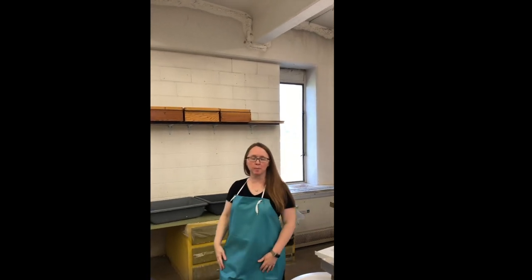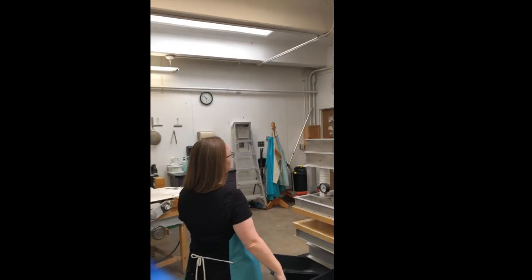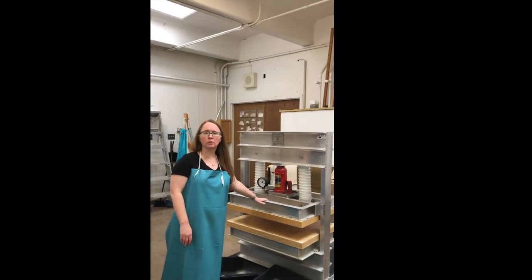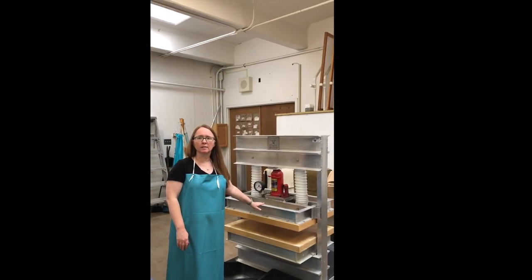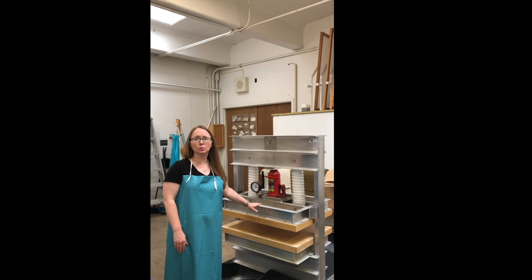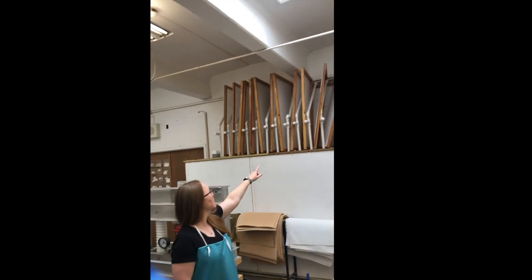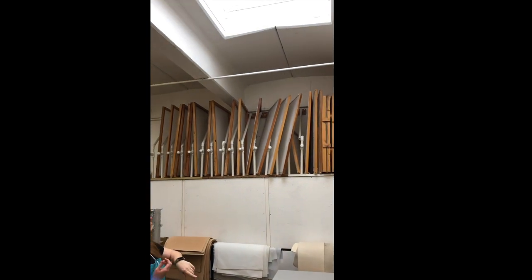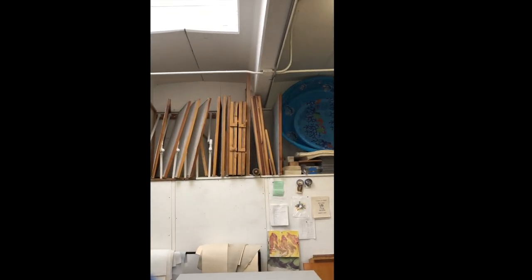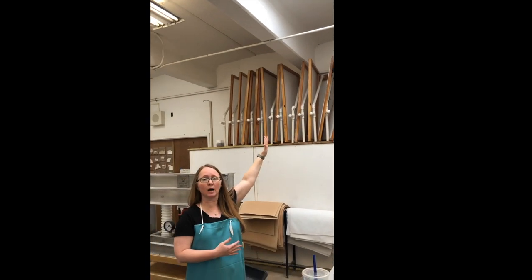First we press it in our Howard Clark 20-ton press, which fits western paper. If we're making eastern-style paper, we use a modified method to couch it and dry it, and that's actually on these screens up here. Students will put Milkweed, Mitsumata, Gompi, Kozo — they'll make paper and directly couch them onto those screens where they dry, and then peel them off when they're done.